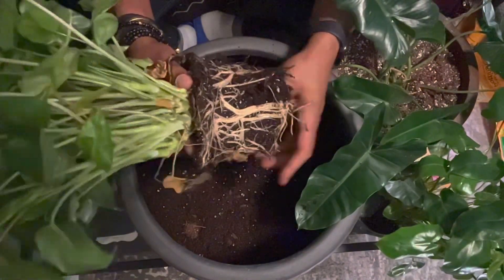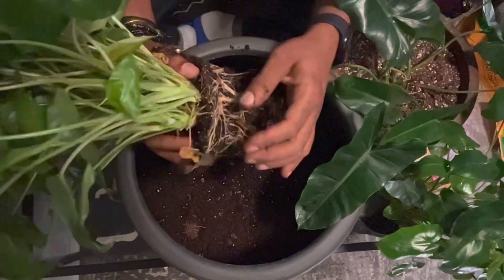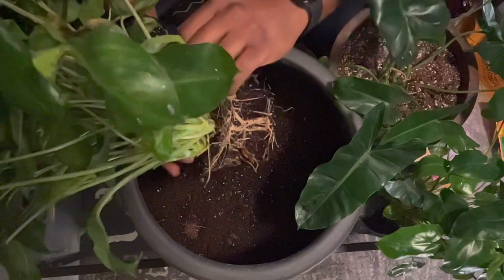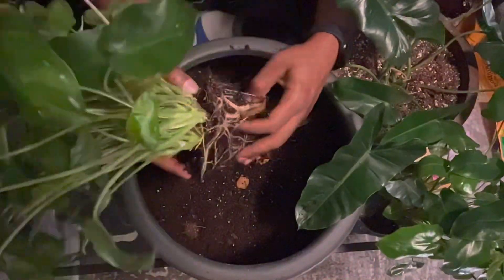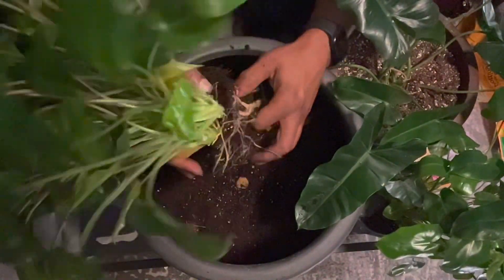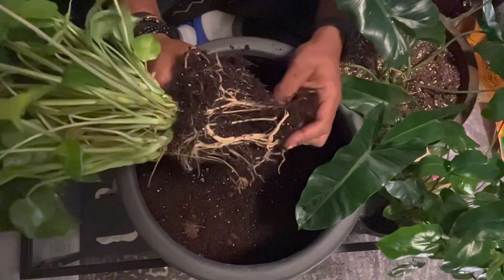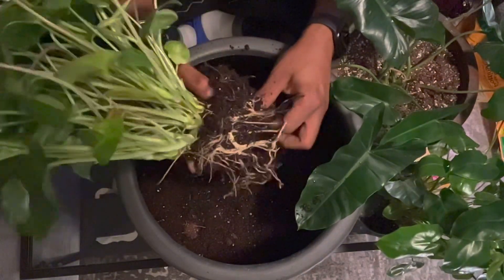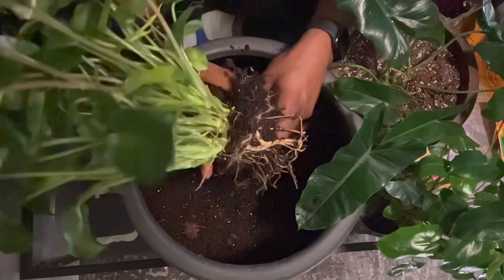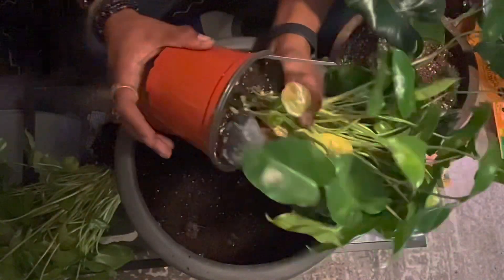I'm going to gingerly but carefully repot this plant and untangle some of these roots. I don't like to untangle them too much because nature knows what it's doing — this little guy will find his way and those roots will grow. I just want to get some of that old substrate out of them and make sure they have a good chance at growing.